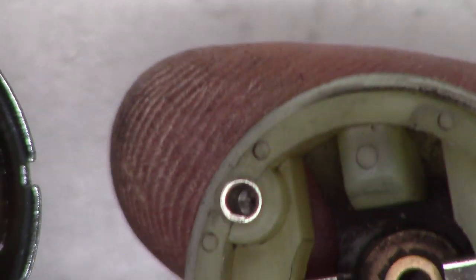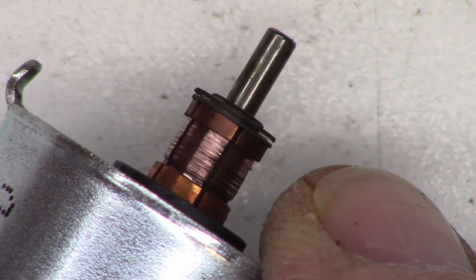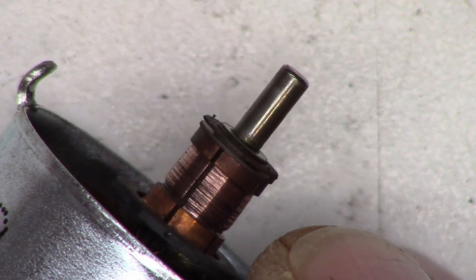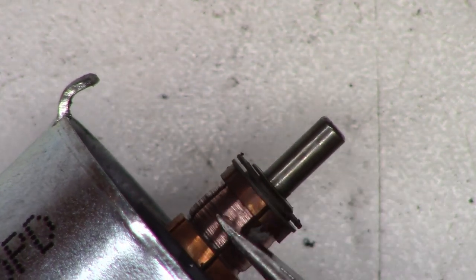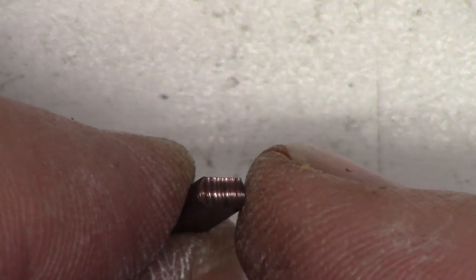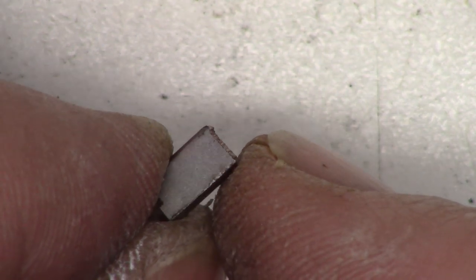We can pull the bottom off the motor. There's where the brushes ride — there's the comm bars. They actually look pretty good but look how much wear there is. I think it's kind of worn out — I don't think we're saving this one. It's got to be 20-30 thousandths of wear. Look at that deep divot right there. The comm bar is worn out and the brushes are worn, though we could reuse the brushes — the comm bar is the big problem.